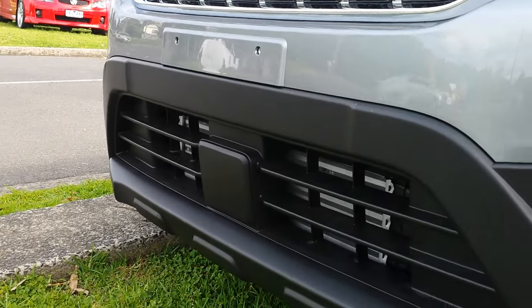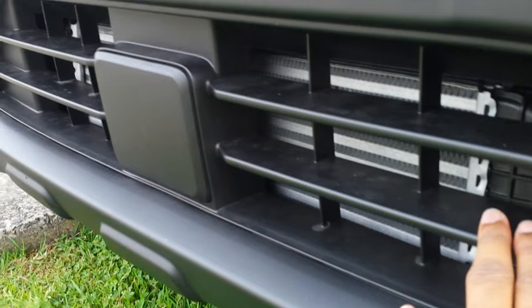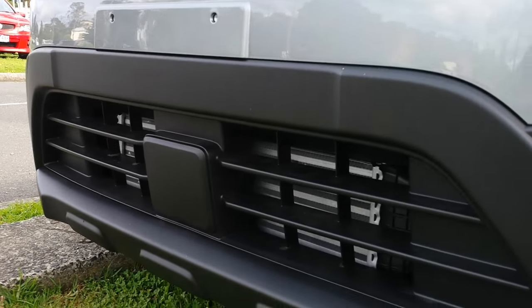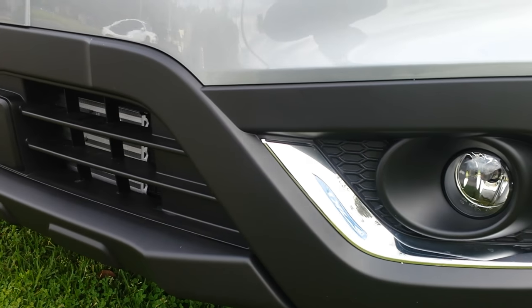You've got your adaptive cruise control sensor integrated into the front diffuser, as you can see here. And you've got your fog lights along with some metal trim there.